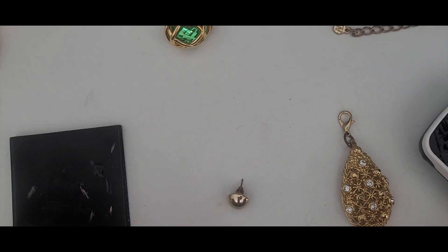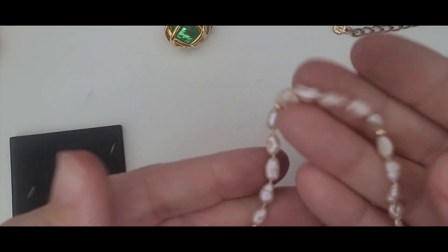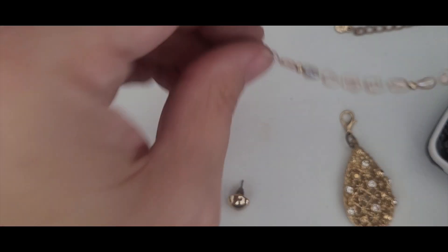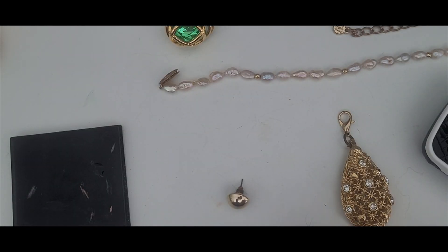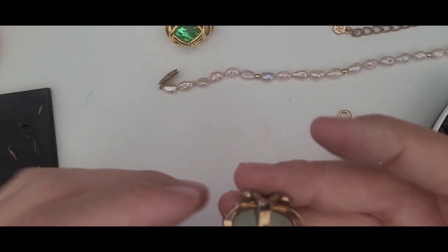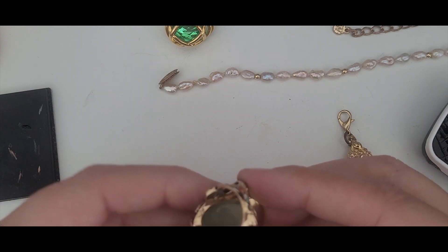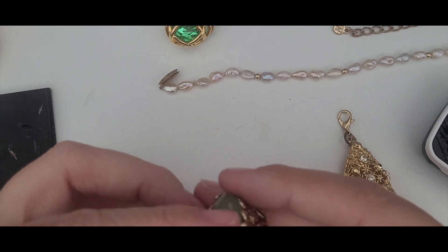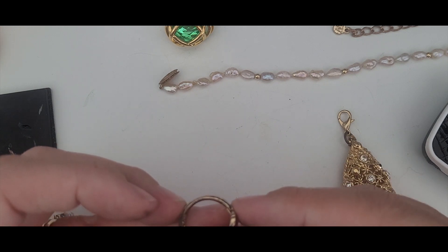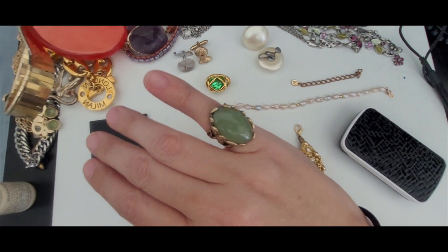And then the last two pieces. Okay, these are freshwater pearls — just a vintage freshwater pearl bracelet that's really pretty. This earring was not real so that can go into craft. And this is really pretty — this ring. It's in great shape. I don't see any defining marks in here.